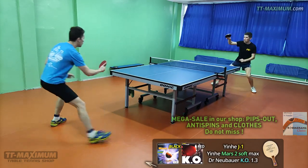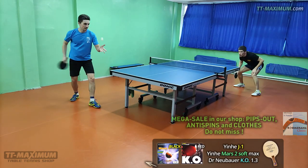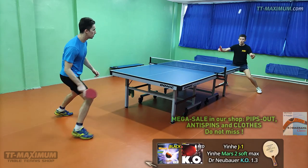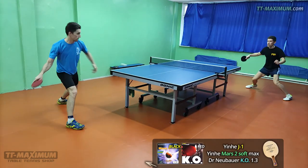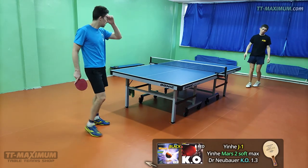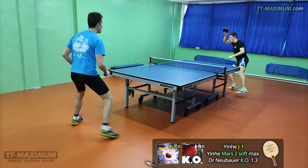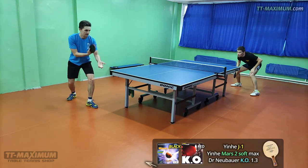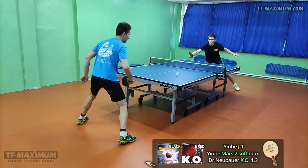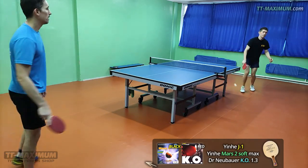Recently, Dr. Neubauer presented KO 1.0mm and 0.6mm, and they are already delivered to TT Maximum shop. It will be interesting to try them. If you are interested in details about playing with KO, there are reviews of KO 1.3mm, 1.0mm, and 0.2mm on the TT Maximum channel. The links are below. That's all about KO.